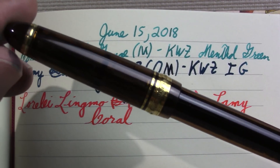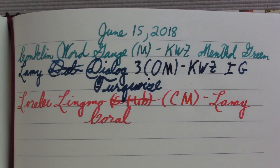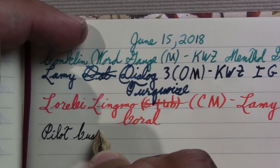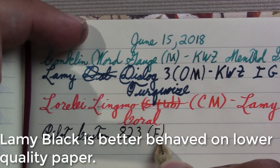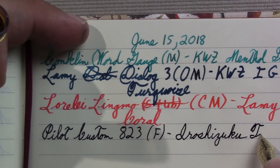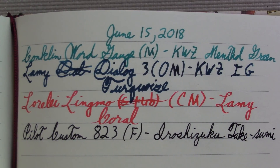This is going to be my everyday carry all summer — it takes the place of the Lamy 2000 in the summer. This is my Pilot Custom 823. It's not my usual ink in it; somebody gave me a small bottle of this ink. I like the ink, but this is Pilot's Iroshizuku Takesumi. And that's for my notes and such like.